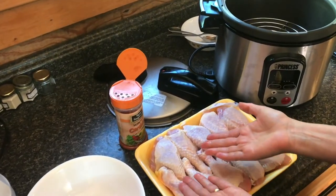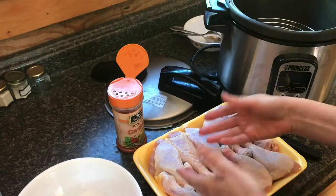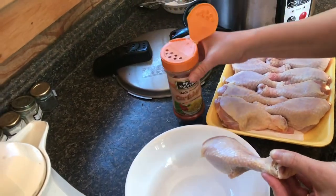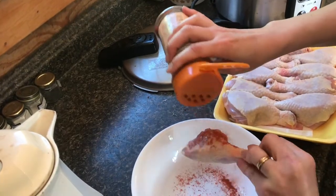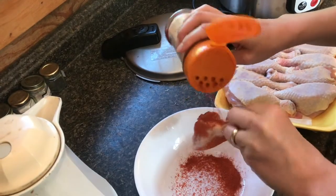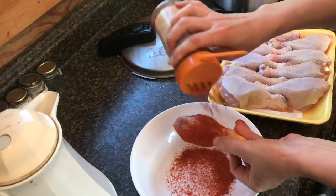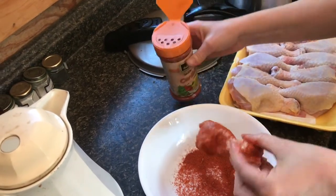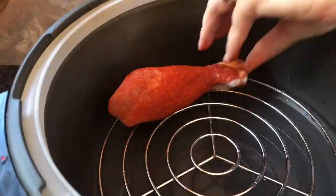The only thing we really need to do is put seasonings on the drumsticks and then lay them on. This is a favorite of ours called Caribbean — we found it one time — and you could use any kind of seasoning, you could just do salt and pepper or your favorite seasoning. We're going to catch it in a bowl of course and use that on some other chicken pieces, and on it goes.